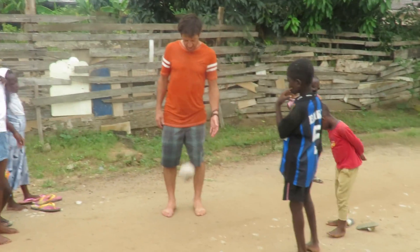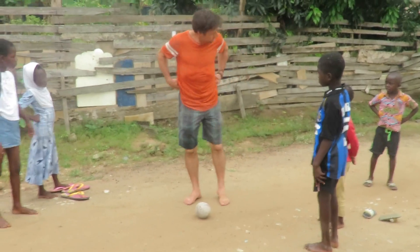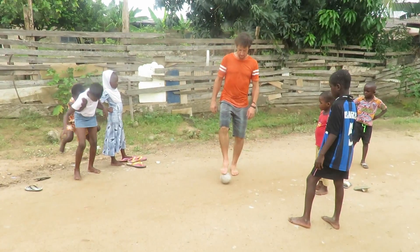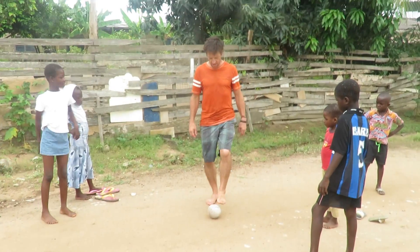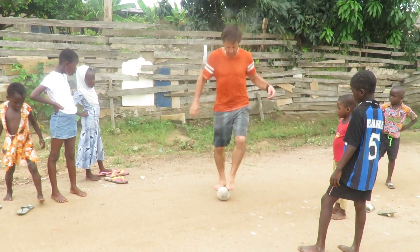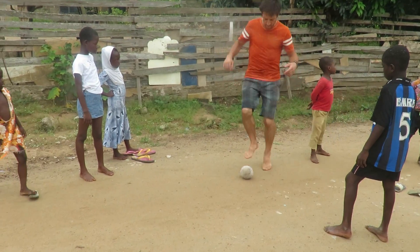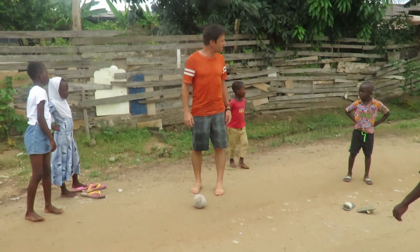Okay, here's the first skill. It's called toe touches. Go like this and you touch it, touch it, touch it. It's fast though — each time you touch it. That's the first skill.